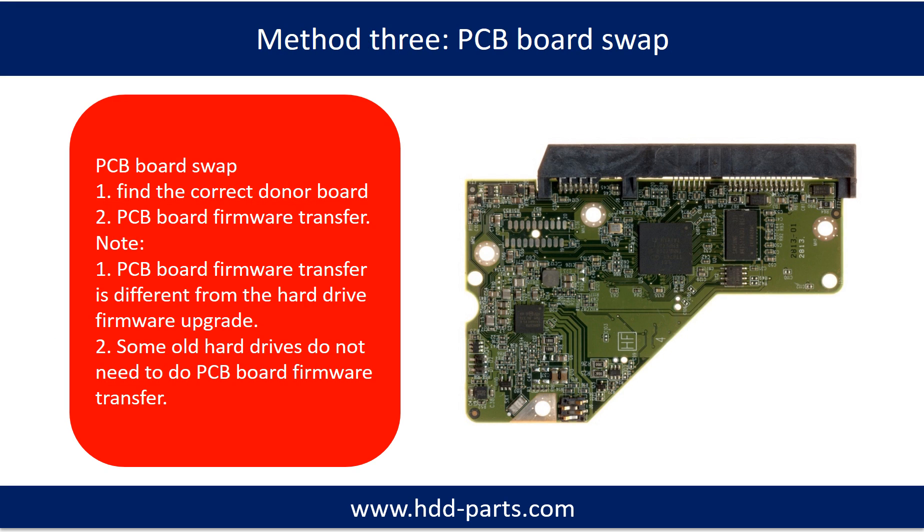Fixing hard drive PCB board — Method 3: PCB board swap. PCB board swapping includes two steps. 1. Find the correct donor PCB board. 2. PCB board firmware transfer.